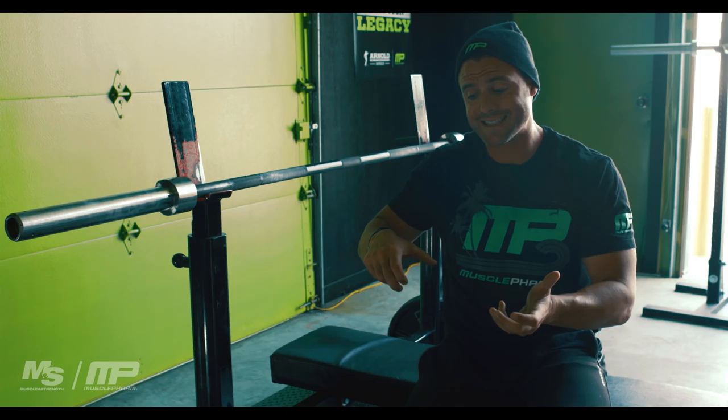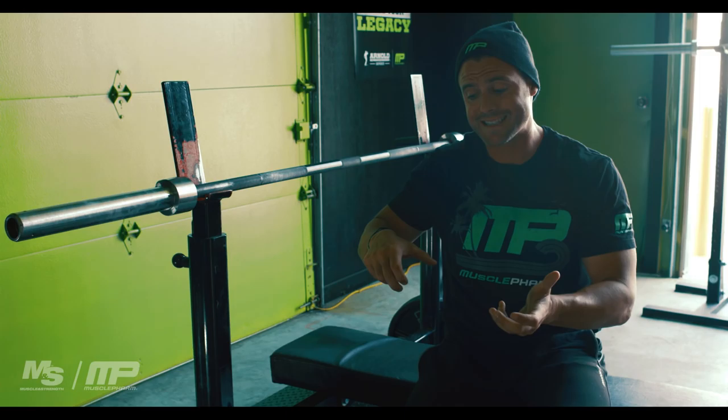When you've got a liftoff guy, make sure he takes the bar out to right where your range is — don't bring it up high, don't let your shoulders come up. Just this alone will severely increase your bench press.